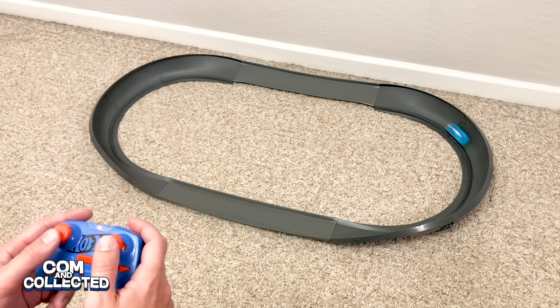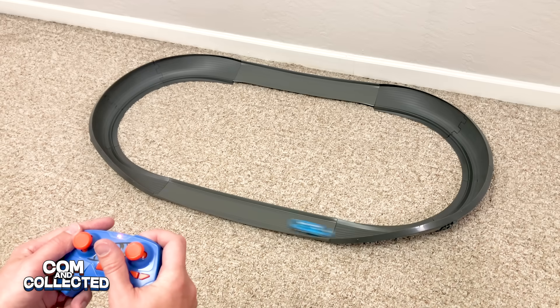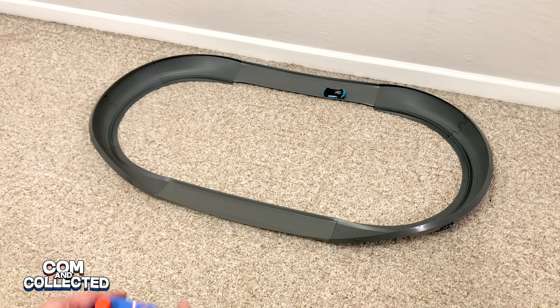Now let's do something a little different. Here's a layout I made with pieces from the Crash Racers figure-8 set. The Corvette has no trouble staying on the track, and this is with the boost. Let's see it in reverse — oh, another direction change by the Corvette!